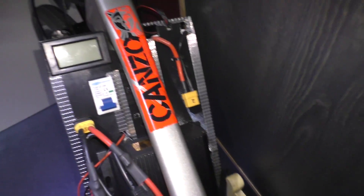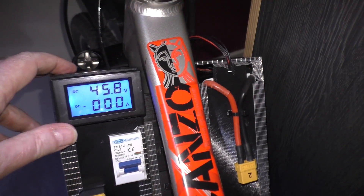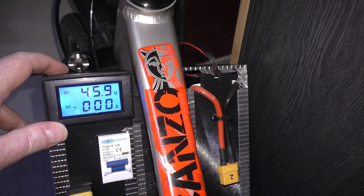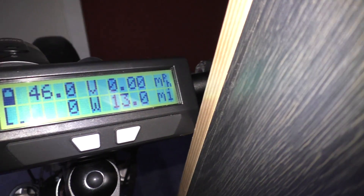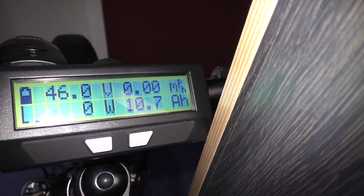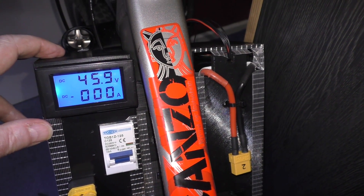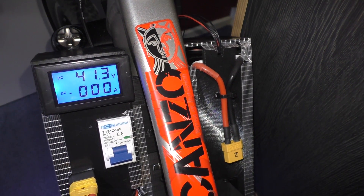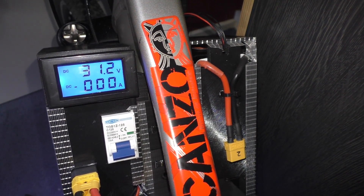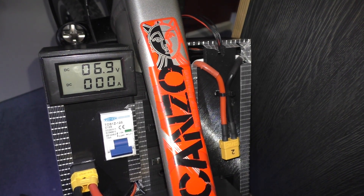Here we have a power breaker and the voltage is reading 45.9 volts — basically 46 volts. When I flick that off, all the voltage and everything else completely drains out of it.